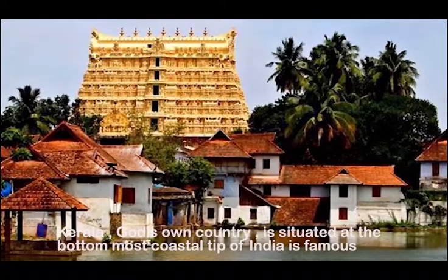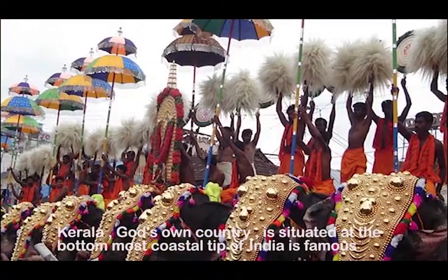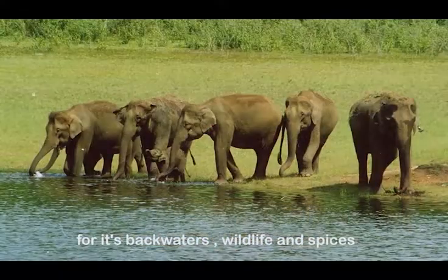Kerala, God's own country, situated at the bottom-most coastal tip of India, is famous for its backwaters, wildlife and spices.